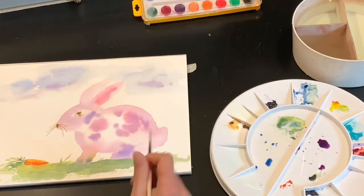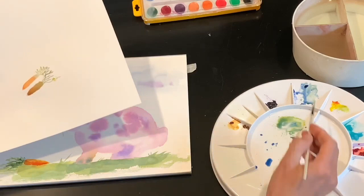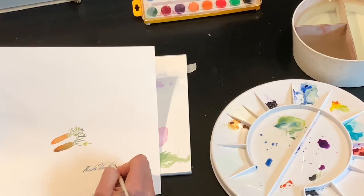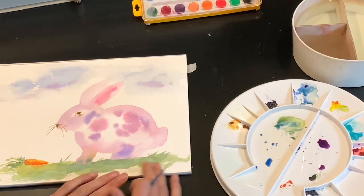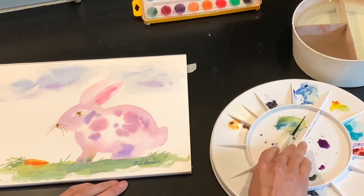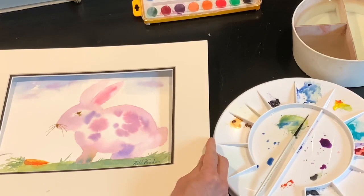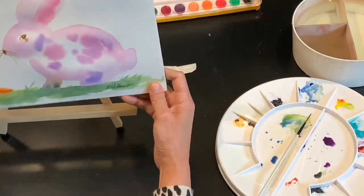If you want to sign your name at the bottom, don't sign too close to the edge because a mat will cover it. Take a piece of scratch paper and practice with this rigger brush — just pretend like it's a pen and sign your name a couple of times first. Then load your brush with some paint and sign it where it's dry, because if you sign where it's wet the colors will bleed. You can put a mat around it or get an easel stand and just lay it on there.